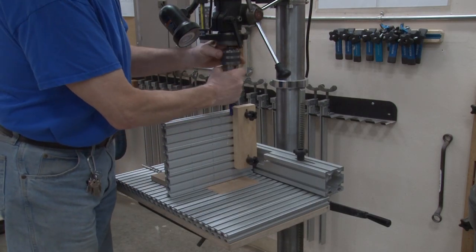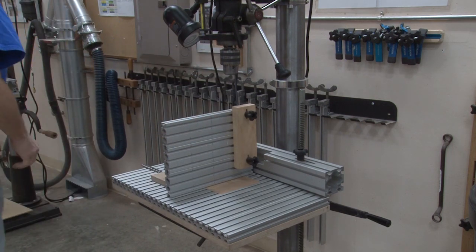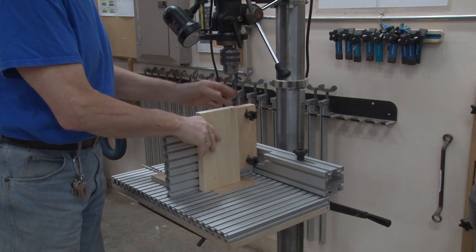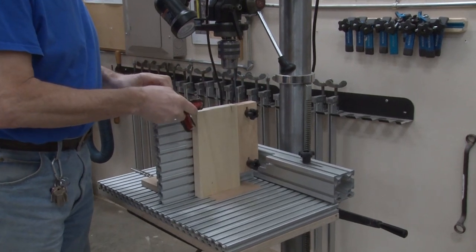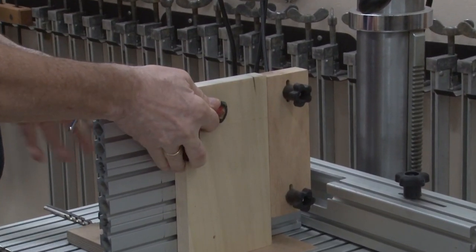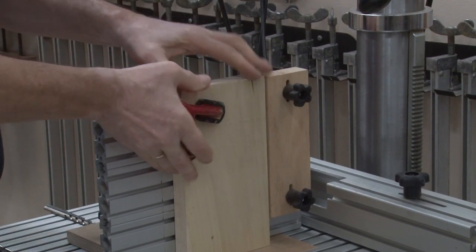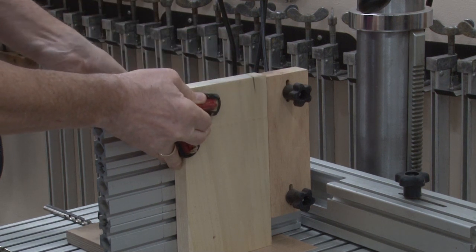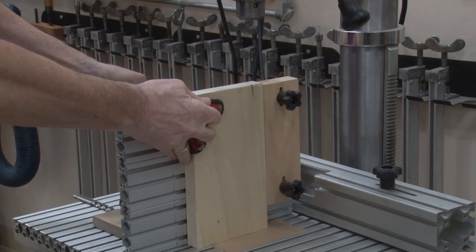So we're going to remove the indexing rod and put it aside. We're going to take our workpiece and set it into the jig. When you clamp it, you must do a good job clamping it — this is very important. If you do not clamp it adequately, when you pull the drill press up and pull the bit out of the hole, it will actually lift your wood and ruin your hole. So make it good and snug.